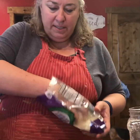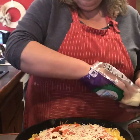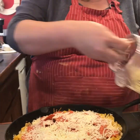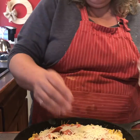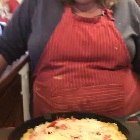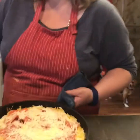I'm going to top this with a little bit of parmesan. Just a little bit, since we put quite a lot of parmesan in the crust already. I'm going to put this back in the oven for probably five to ten minutes and we'll see what happens.